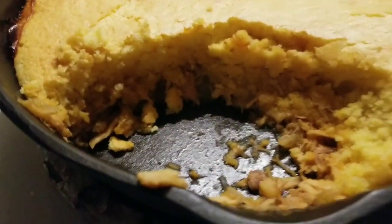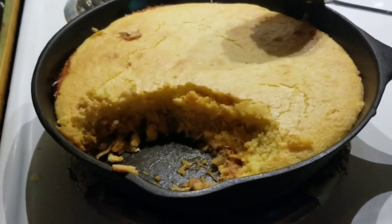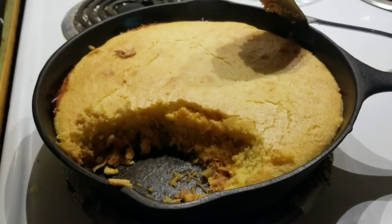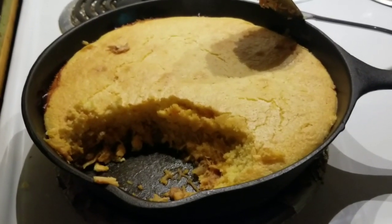Ladies and gentlemen, welcome back to the Rock and Roll Junkyard. I am Nicky. Today we're doing Junkyard Cooking Quarantine Edition with random stuff from around the house, based on a little thing I saw on Facebook. This is what we're making — it is barbecue chicken cornbread casserole or pot pie. I can't really speak without being wrong, so whatever it is, it's pretty darn good and I'll show you how to make it starting now.